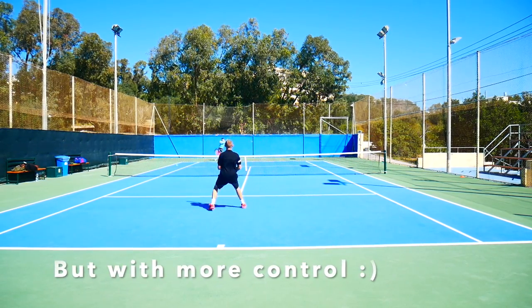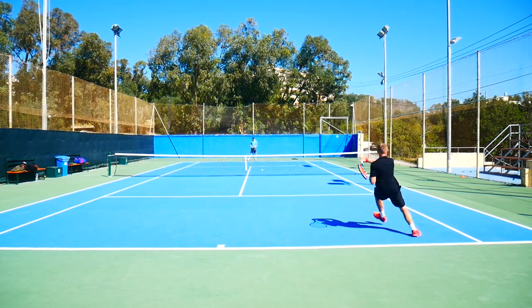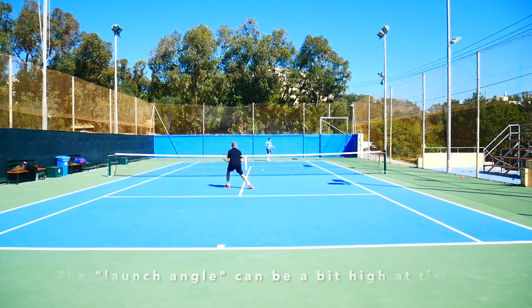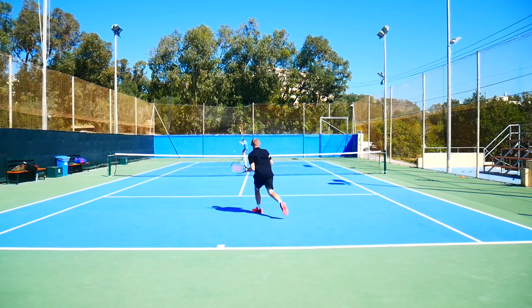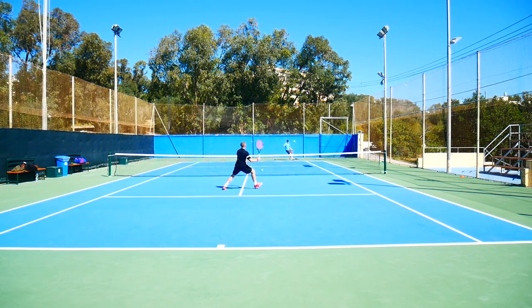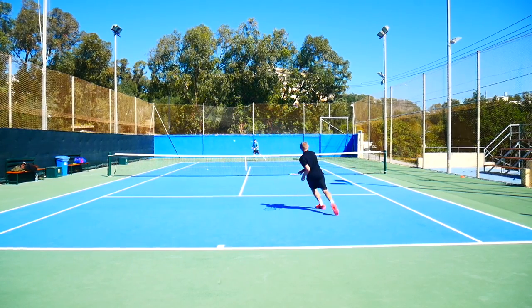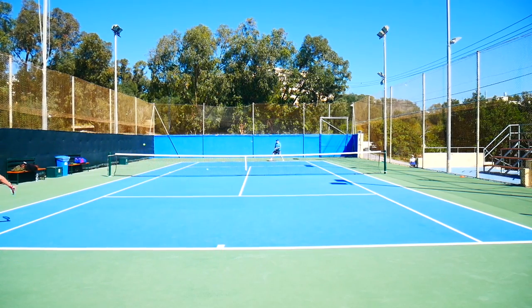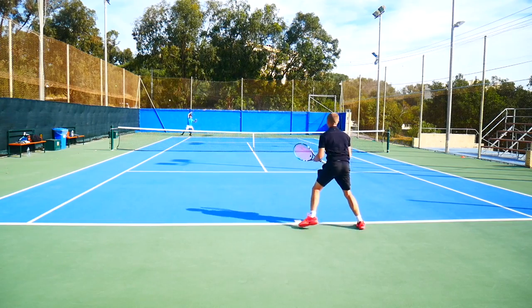It has a softer feel with Pure Drive-style playability, a bit more controlled than a Pure Drive, and plenty of spin thanks to the open string pattern. Sometimes the launch angle can be a little high — that's one downside with this frame — so I really need to make sure I always play with decent spin to control the ball properly. But generally I like the string pattern; it gives the ball extra rotation while still being pretty controlled on flatter shots.